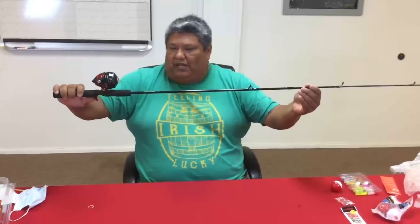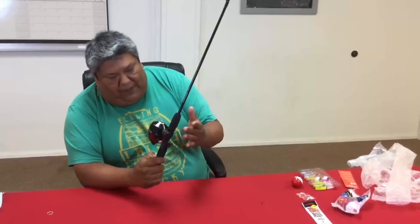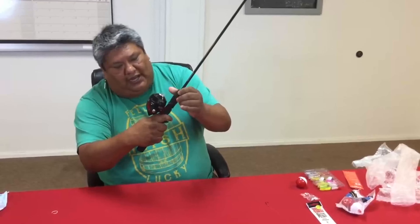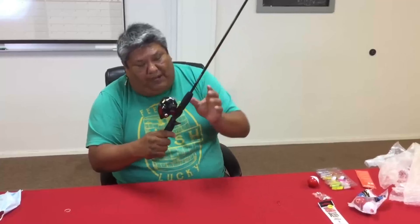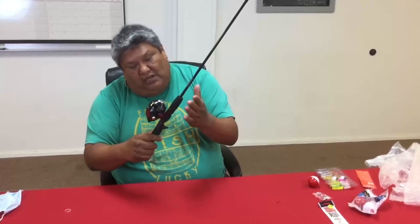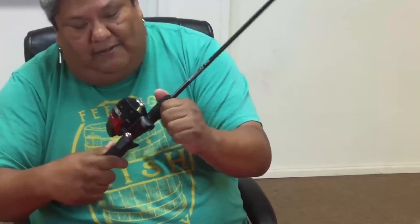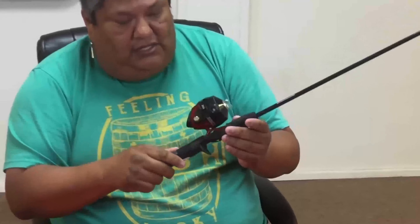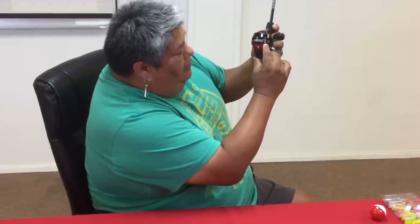Once you get to this part, always check your base, because you can turn it — that's how you loosen or tighten the reel. The rod by itself would just be one single piece. Twist this back on so it's real tight so the reel doesn't move and isn't loose. That way it's safe and when you're casting it won't come off.